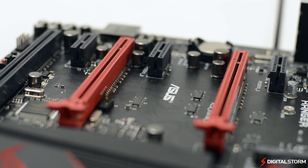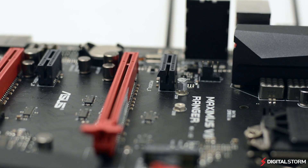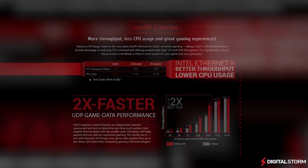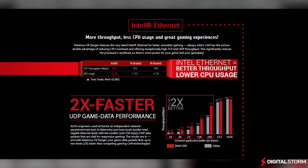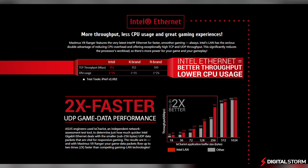The new Z97 ROG lineup features Intel Gigabit Ethernet for faster, smoother gameplay as it reduces the CPU overhead. There's also an included utility called Gamefuse 3 that prioritizes game packets and allocates more bandwidth to games for a lag-free experience.